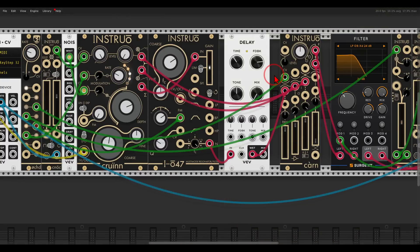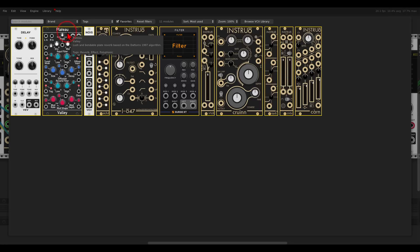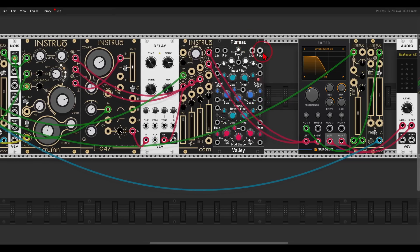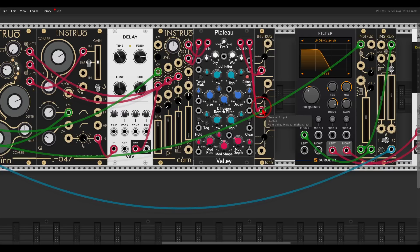All that's left is to send this to a reverb and then through some overdrive to add crunch, and all of this will happen before the filter so the filter shapes the timbre of everything. I'm going to use Plateau as the reverb and TAN from Instruo to add some crunch. We have left and right going to the reverb, from there to two channels of TAN, and then back left and right. Let's add reverb, crunch, and even more drive on the filter.